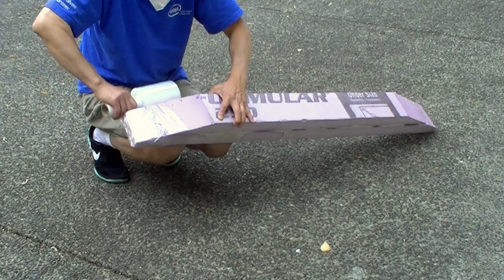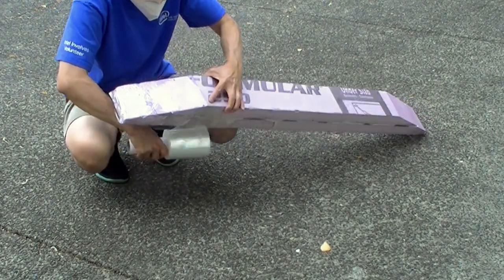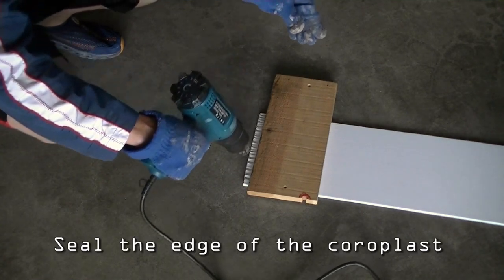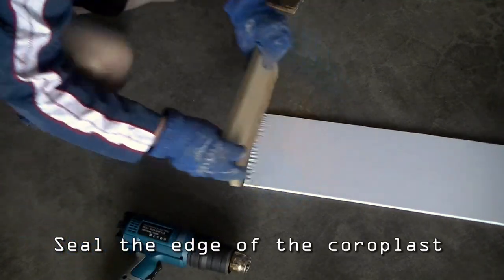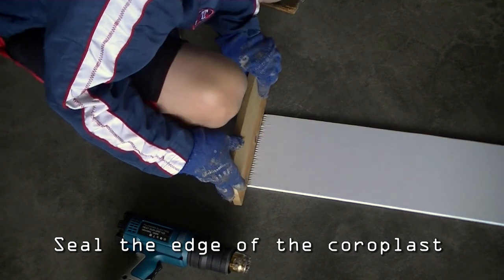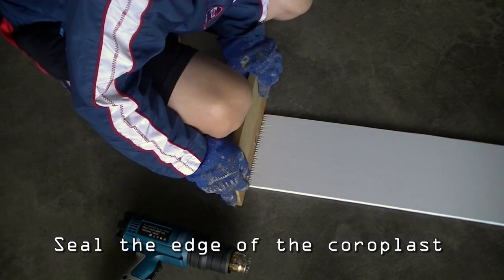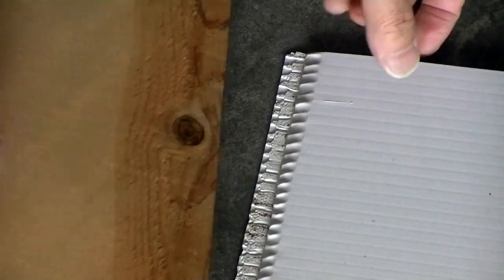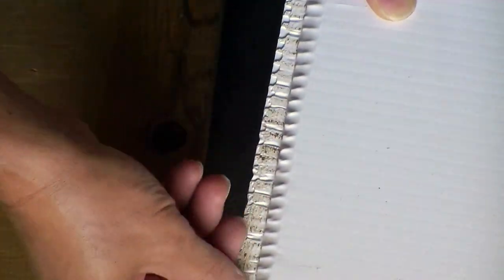I may recycle the foam for other projects, so I wrap it with a plastic film to protect the foam. I cut a piece of coroplast to cover the top of the pontoon to protect the foam in case I step on it. This will also add longitudinal strength to the pontoon. I used heat to seal the ends of the coroplast to prevent water from getting into the inner channels.